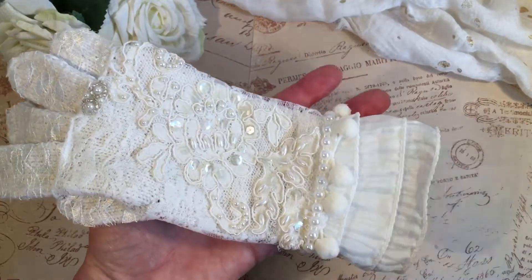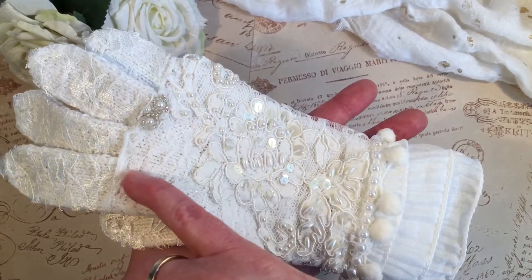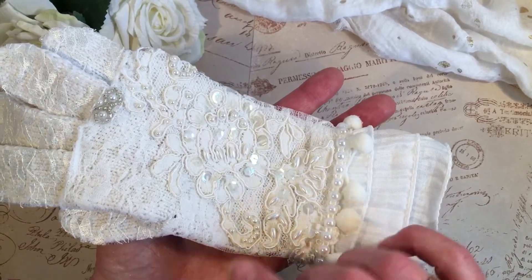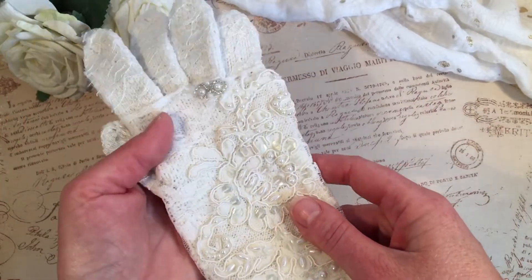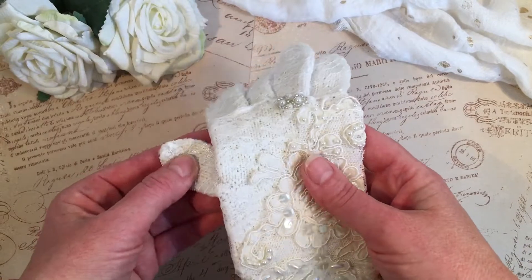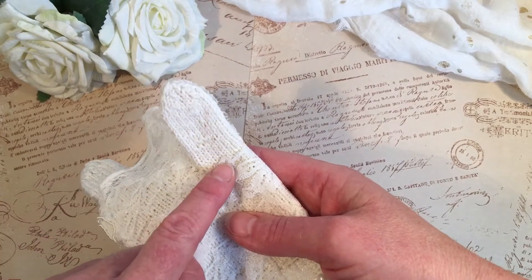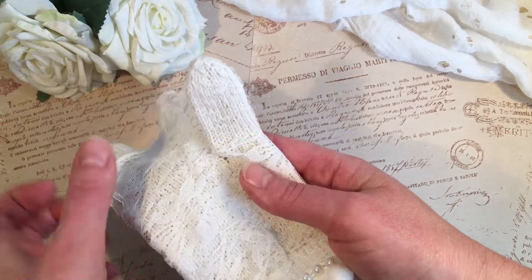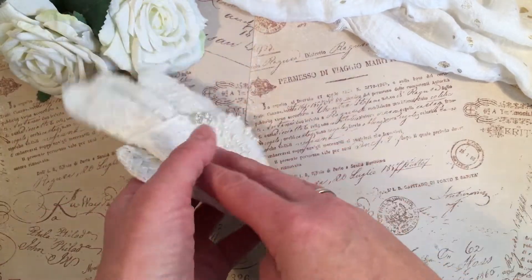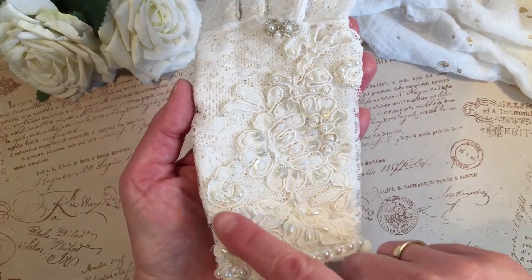Then I had a part from a scarf that I'd cut off, which goes from here all the way to the pompoms — that's one piece of lace from a scarf. I wrapped that around the glove, so it covers the back as well. For the thumb, I cut in a little slit — you can see there's no lace on this side of the thumb but there is on the top side — so I just put the thumb through and wrapped it all around.